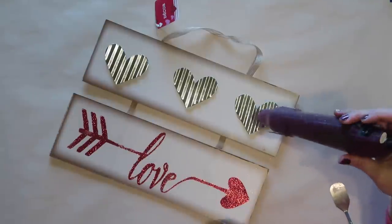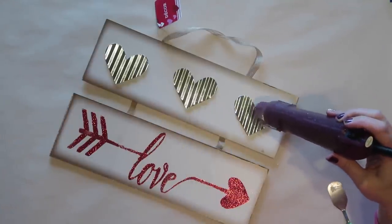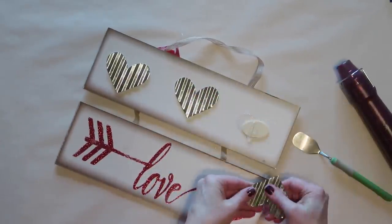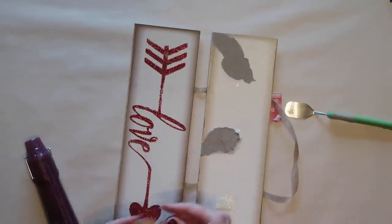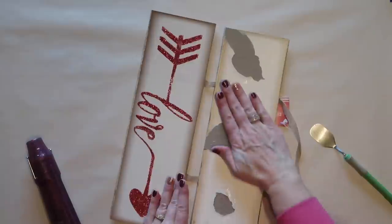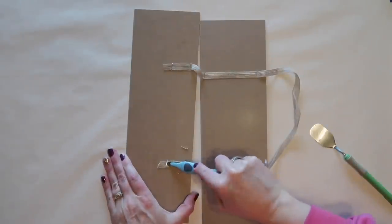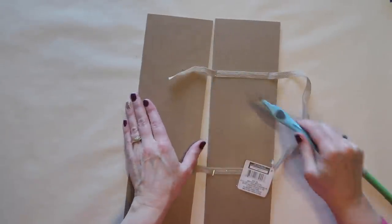While the legs are drying, I'm going to prep my sign. I'm taking it apart using a heat gun to loosen the glue. The hearts are galvanized metal, so they do get hot — be careful. This will help loosen the glue and make it easier to get them off. I'm saving these little galvanized hearts for another project. It doesn't matter if the paper on the sign tears a little because we're going to cover it up anyway. I'm also using a staple remover to remove the staples holding the ribbon on.